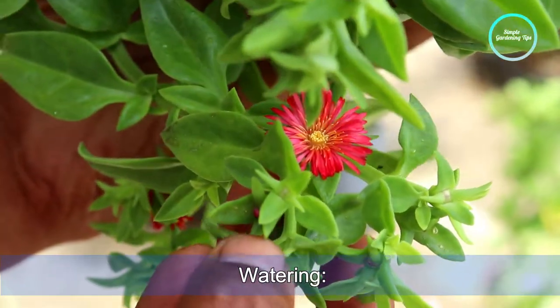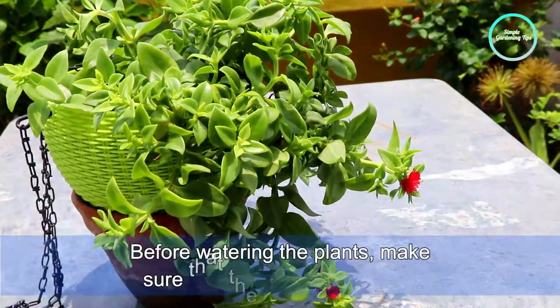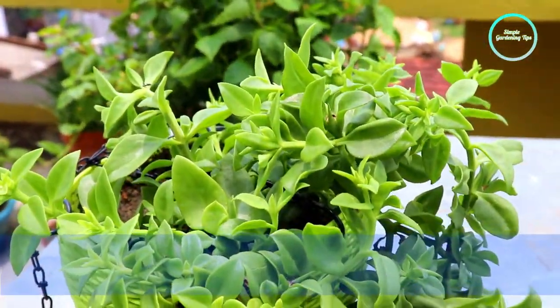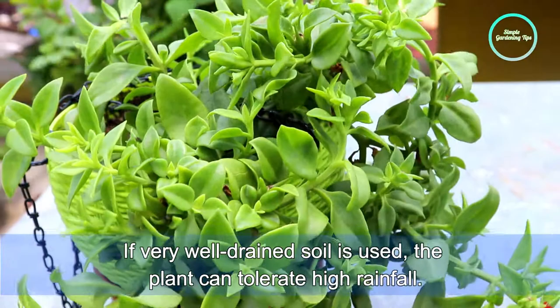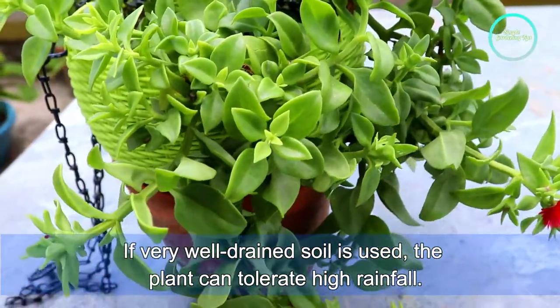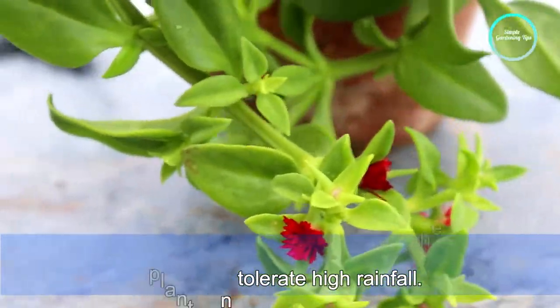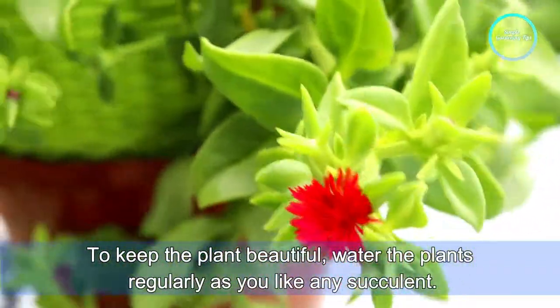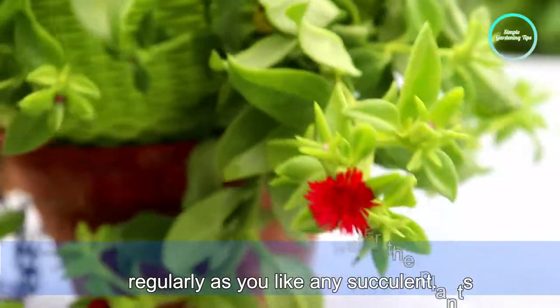Next, watering. Before watering the plants, make sure the top soil is dried out. If well-draining soil is used, the plant can tolerate high rainfall. To keep the plant beautiful, water the plants regularly as you would any succulent.